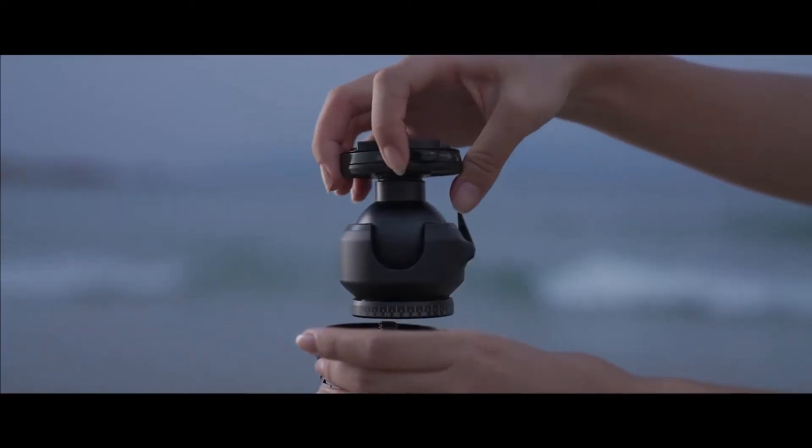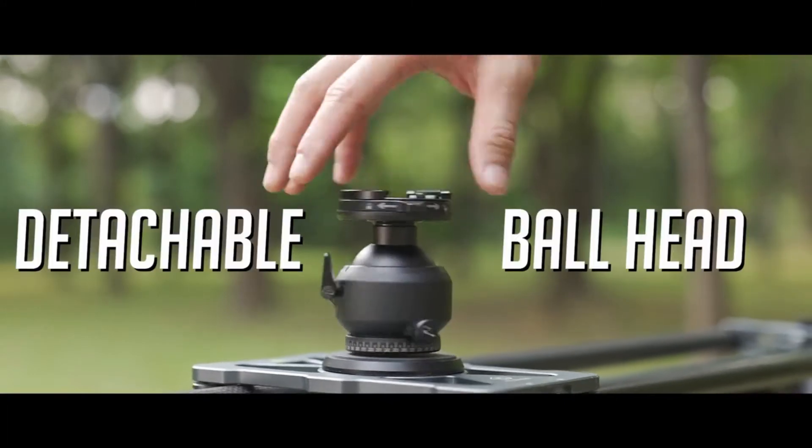All three component pieces work great together, but also work seamlessly with other accessories, too.